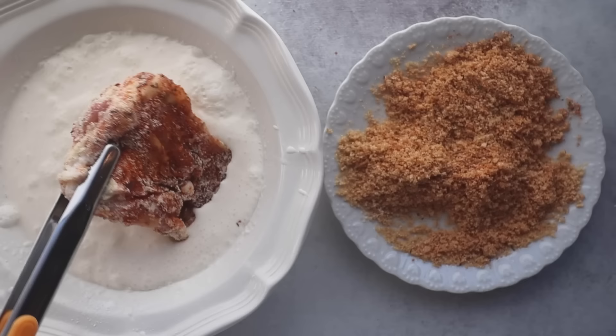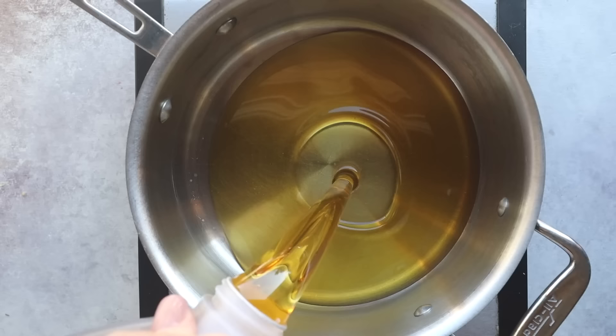Do a quick dip of the chicken into the buttermilk mixture, then coat with pork panko. Then I fry this in a saucepan filled with avocado oil heated over medium heat until it's around 350 degrees.